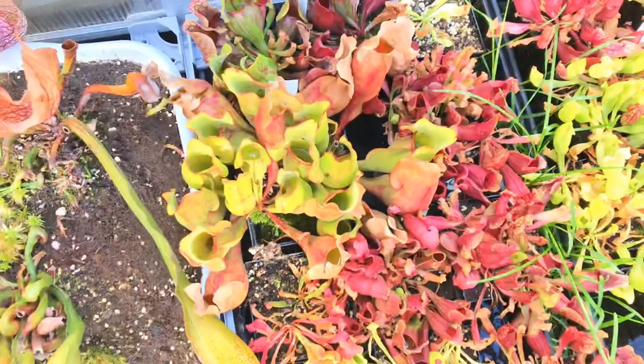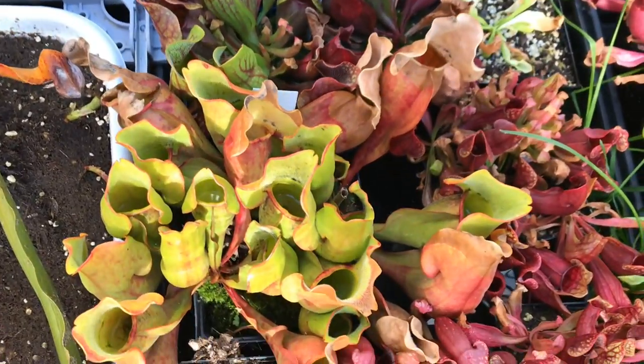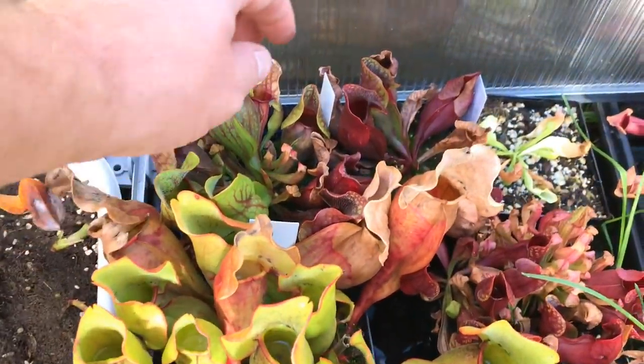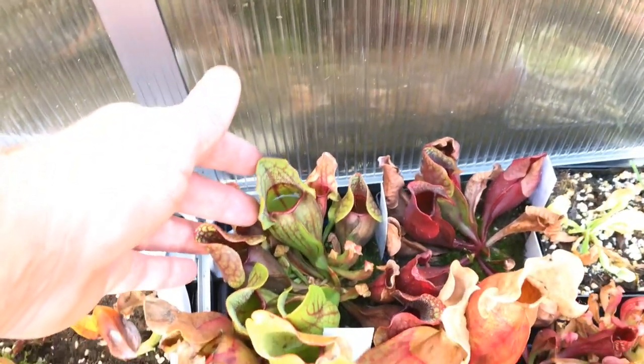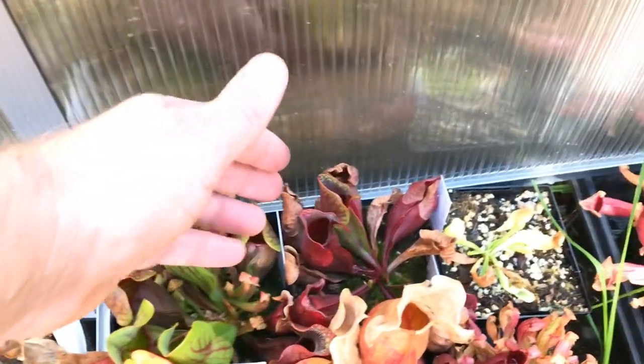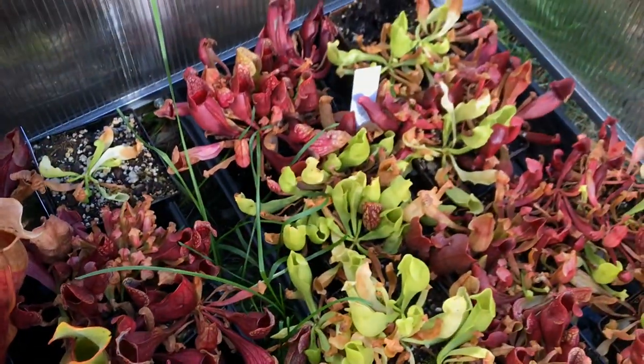Lots of purpureas in here — let's see if we can focus. Yeah, some cool veinless ones. That's just a seed-grown one, one year old from seed, and this one is also one year old from seed. In fact, all of these are one year old from seed, but some just do better than others.